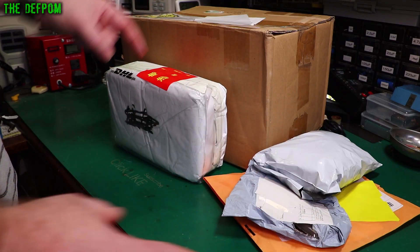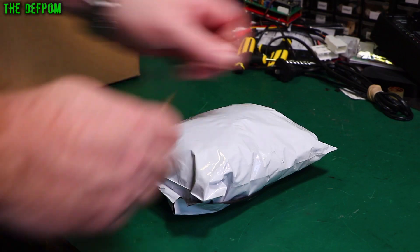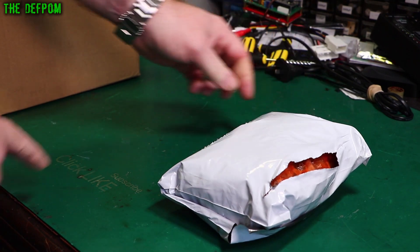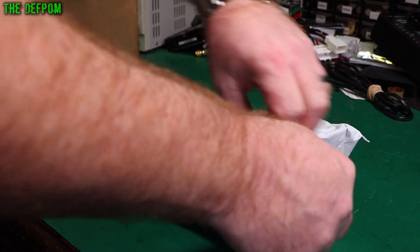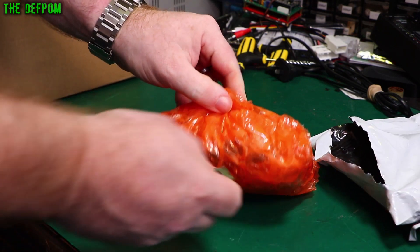Mailbag time. I've got a few things here. This will be a review item I'm pretty sure. Let's get stuck into it — see what's in here. Don't forget to click like and subscribe if you've not been here before. Help support the channel. It's only a little thing to do but it helps.